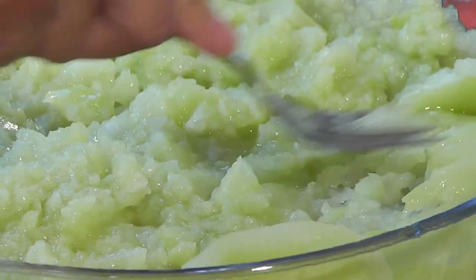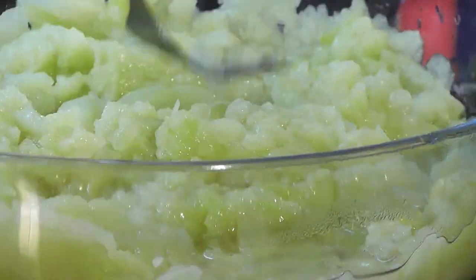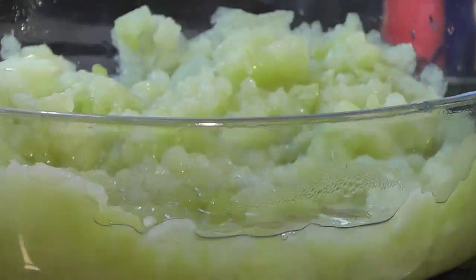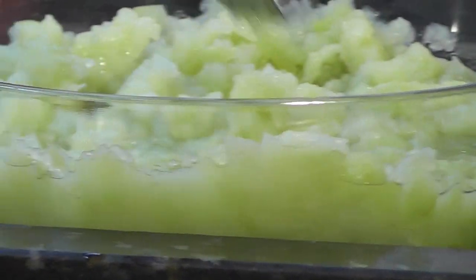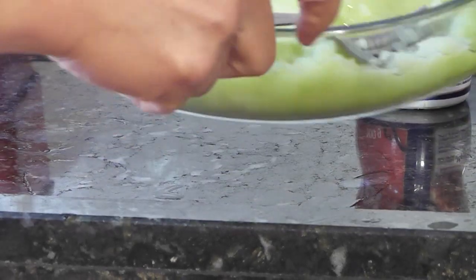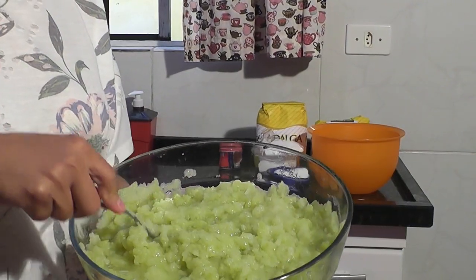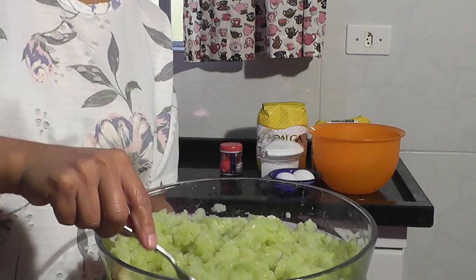Gente, já cozinhei o chuchu. Já amassei quase tudo. A gente vai fazendo assim, pegando bem o equilíbrio. Vamos amassar tudo aqui com o garfo. O chuchu só cozido assim não é muito gostoso, porque ele tem gostinho de água — o chuchu não tem muito gosto. Depois de cozido o chuchu, já amassei ele. Agora nós vamos terminar a nossa receita.